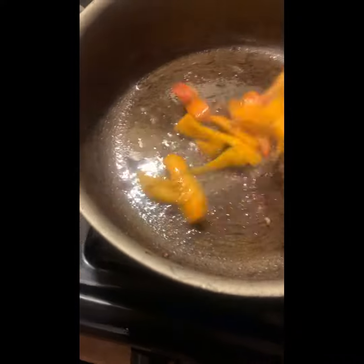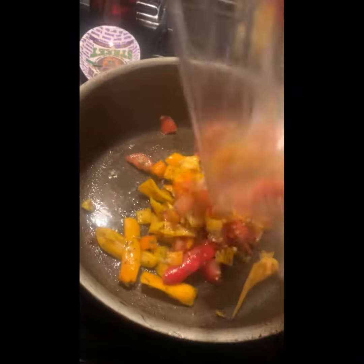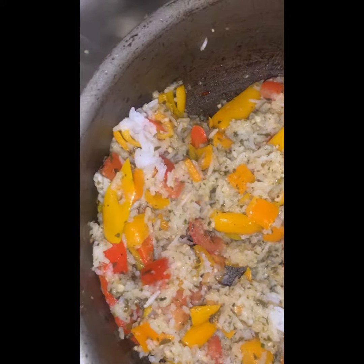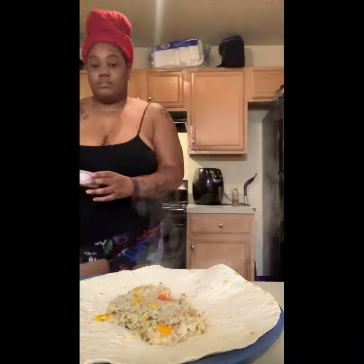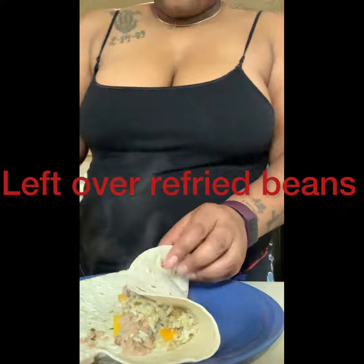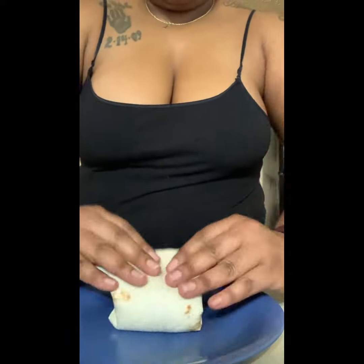I sautéed some vegetables, and I only added rice because once my children started smelling the smell, everybody wanted some. So I just added rice to kind of stretch it out so everybody in the house could get some. I added these refried beans because they were in the refrigerator and I didn't want to throw them away.